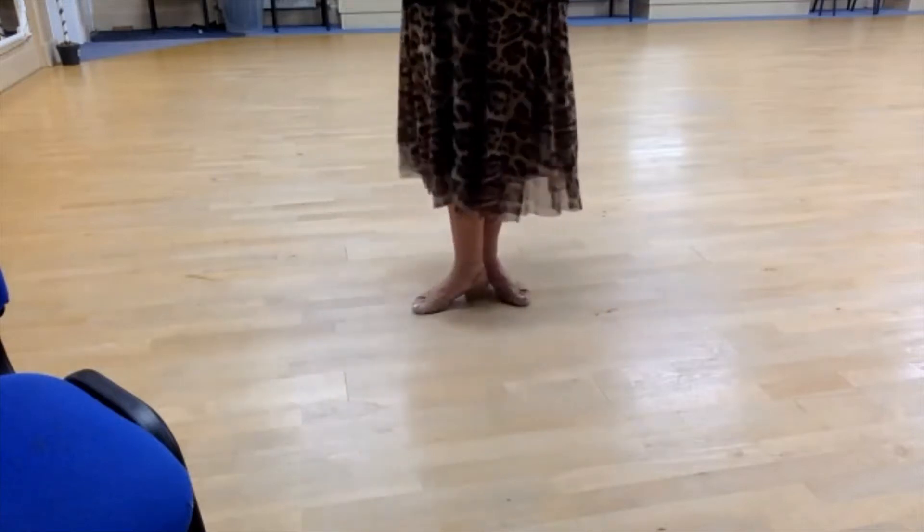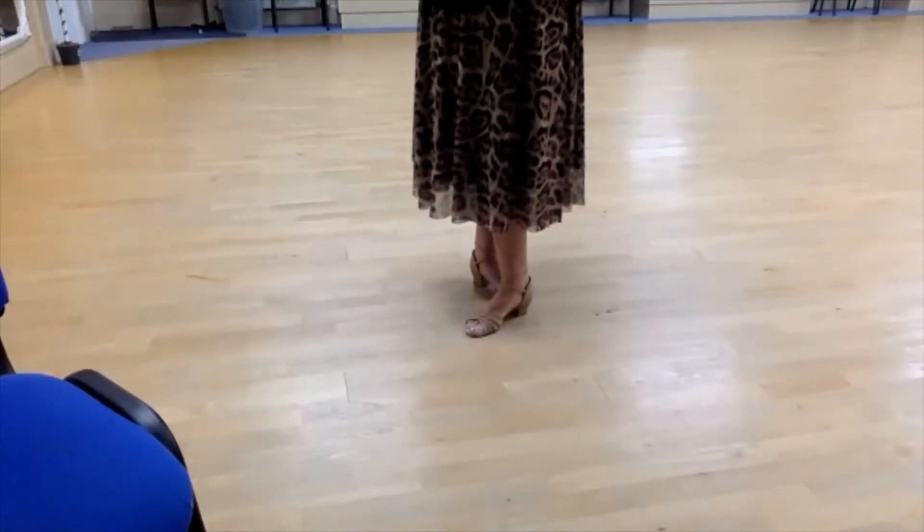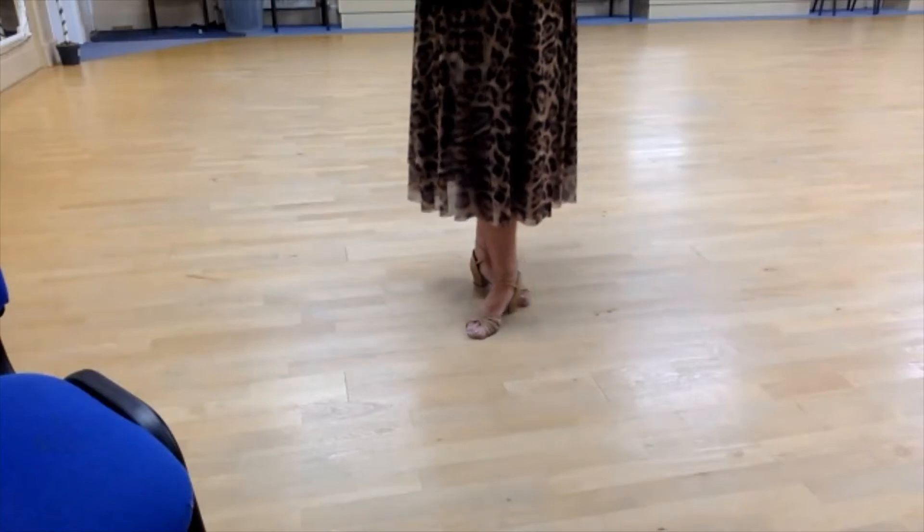The main foot positions we use are third position and fifth position — we use them in most figures throughout classical sequence. When we dance classical sequence, we dance the turned-out feet positions in what we call an open hold.